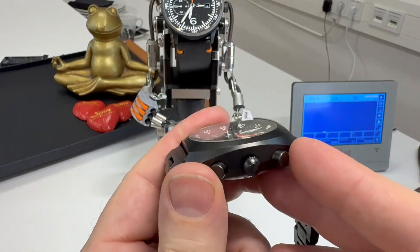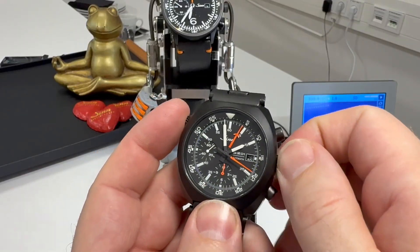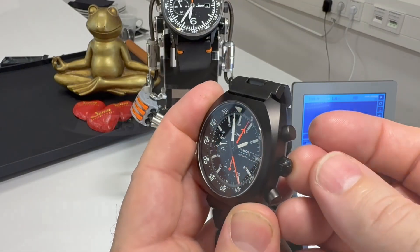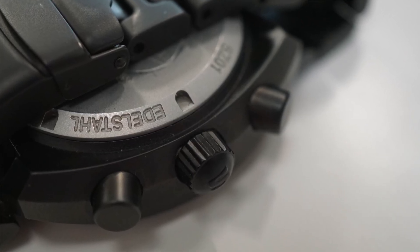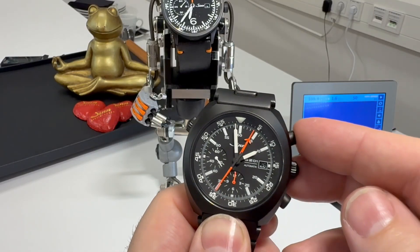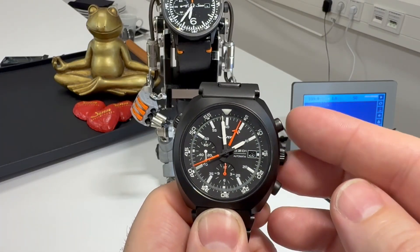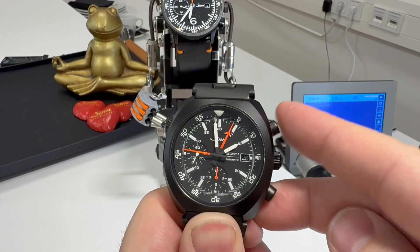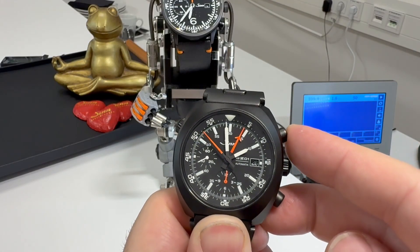Coming over to this side, we've got the exposed pushers and the crown. The crown isn't a screw-down crown, though it is heavily recessed into the body of the watch — quite hard to get out; you need your fingernail to pull it out. The watch features 100 metres of water resistance. You might think water resistance and chrono pushers aren't the best combination, but these feature Zinn's D3 system, which enables you to operate the chrono underwater at any of the rated depths — really quite impressive.